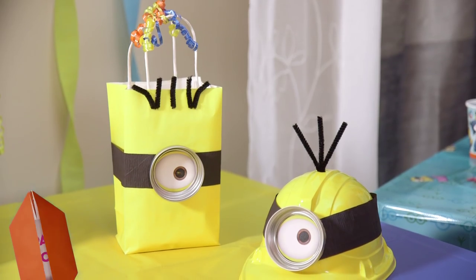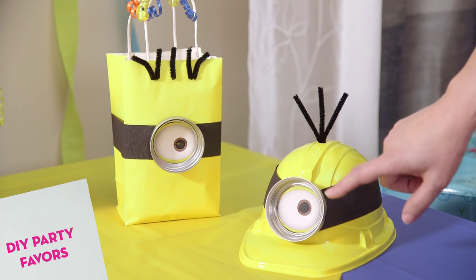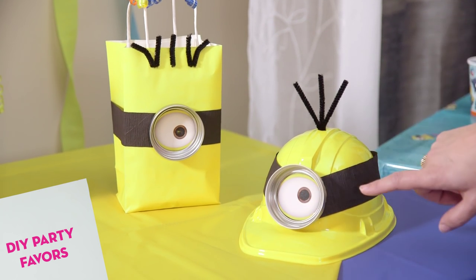When the big day comes to an end, be sure to send your guests home with a smile and a few Minions of their own with these adorable Minions favor bags and hats that can easily be made with mason jar lids, googly eyes, and black crepe paper.